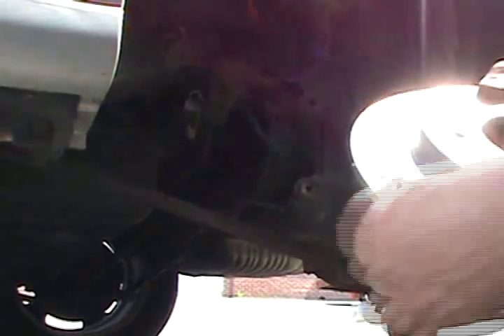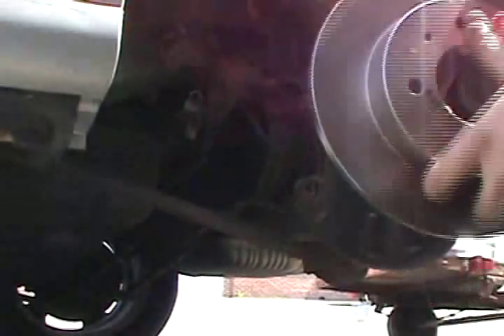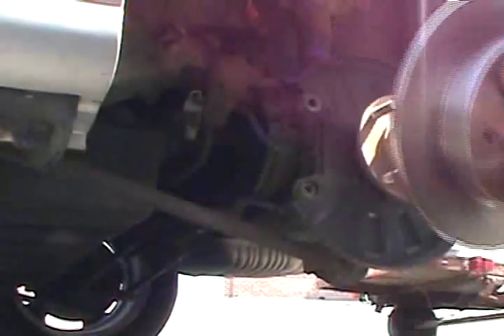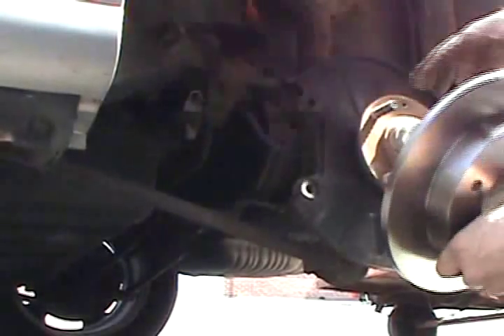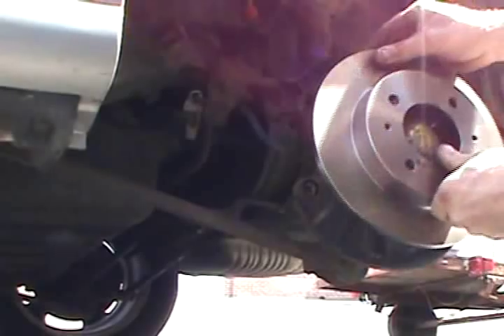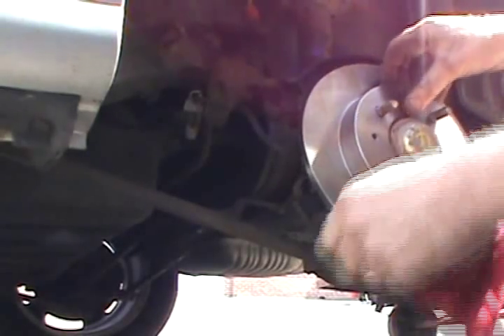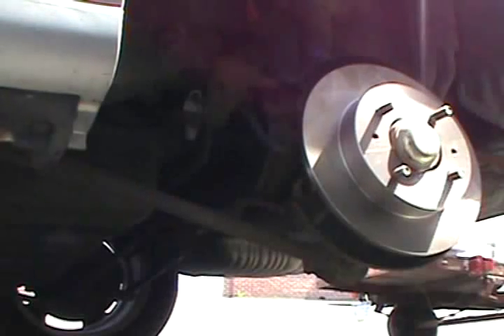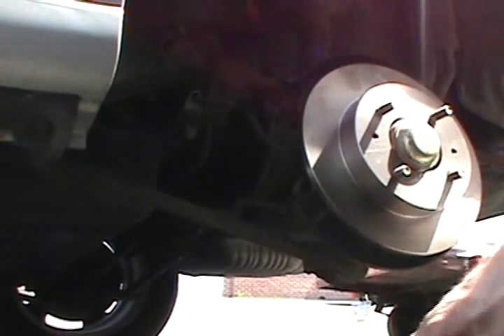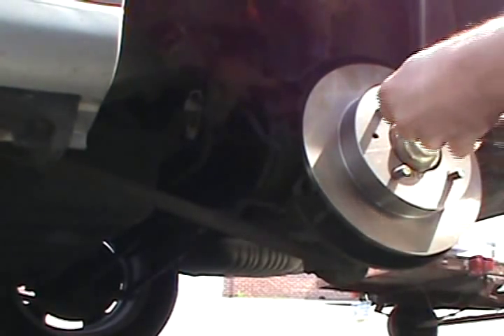You can use a new or resurfaced rotor. Remember, if it's new it comes with an anti-rust coating on it, so you want to clean that off — spray it down with brake cleaner. You want to line up your screw hole. It also doesn't hurt to spray some lubricant on that spindle just to keep it from rusting. A little never-seize is a good idea, or I'll just put a little brake grease on it — better than nothing.